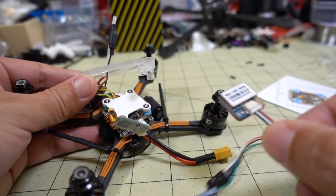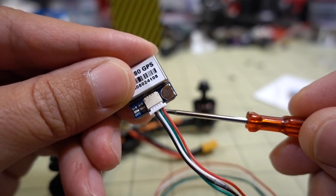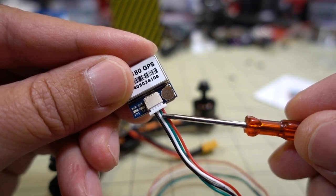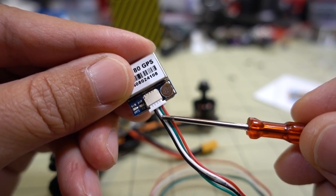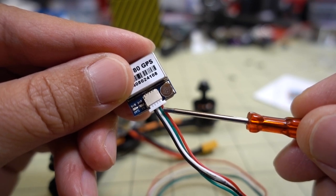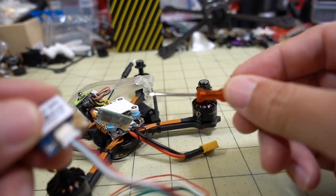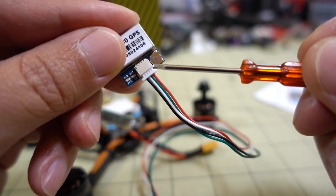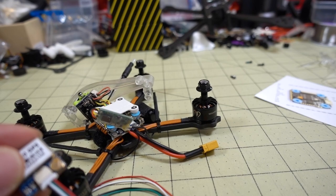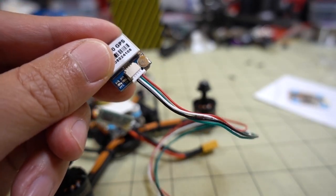There are four wires that come out of the GPS: 5 volts, the green wire is RX, the white wire is TX, and then ground. The RX from the GPS goes to the TX on the flight controller, and the TX on the GPS goes to the RX on the flight controller. 5 volts goes to 5 volts, and ground goes to ground. That's how you wire it up.